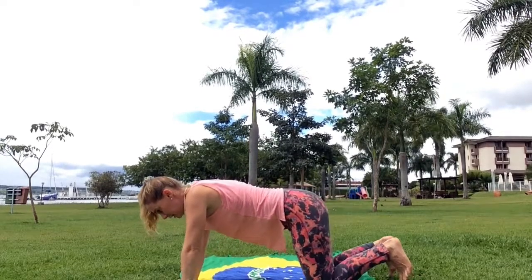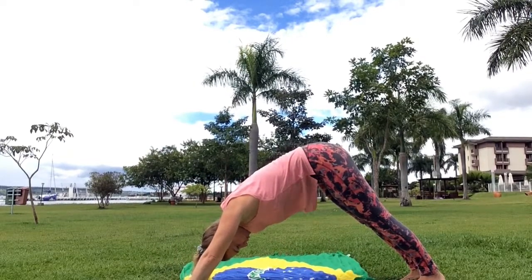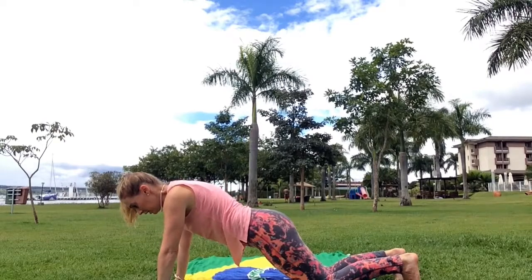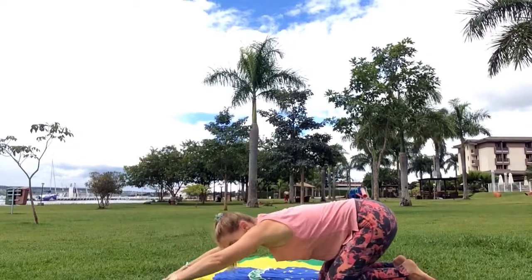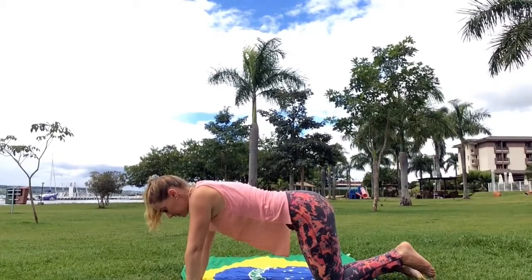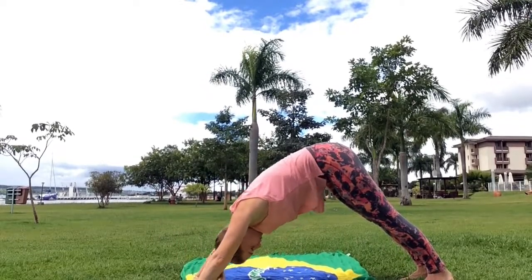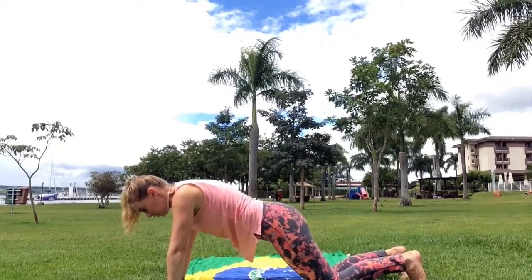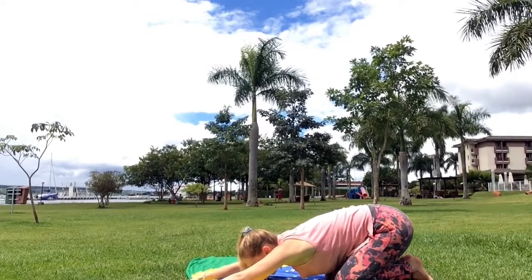Hands and knees, feet under — downward facing dog. Plank. Knees down, chest down, baby cobra, coming up — child's pose. Hands and knees — let's do that one more time. Downward facing dog. Hands and knees, knees down, chest down, baby cobra. Child's pose.